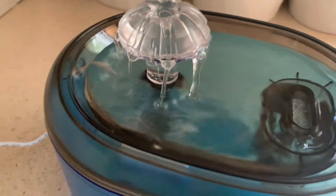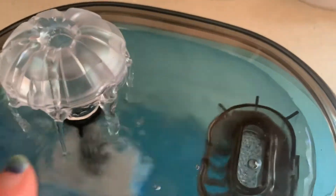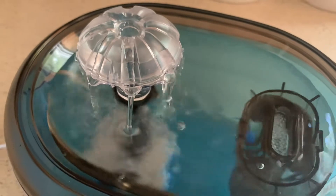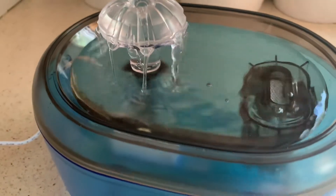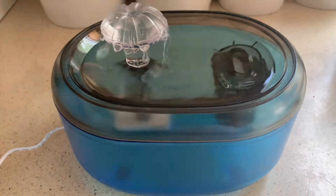You can see there are different ways to drink out of it — they can use the bowl or drink out of this little water fountain right here. Either way will work. I hope you guys found this a helpful review and I would definitely recommend giving this a try. Thanks.